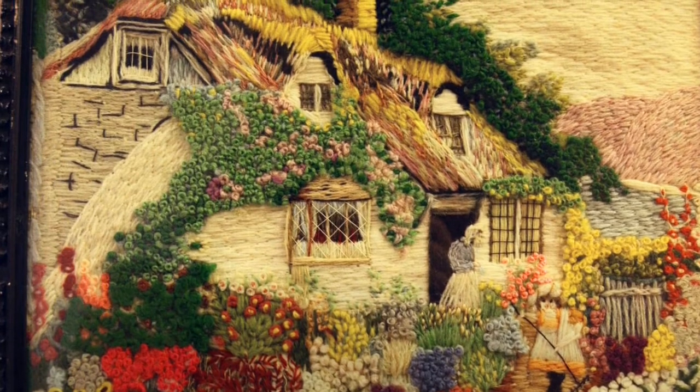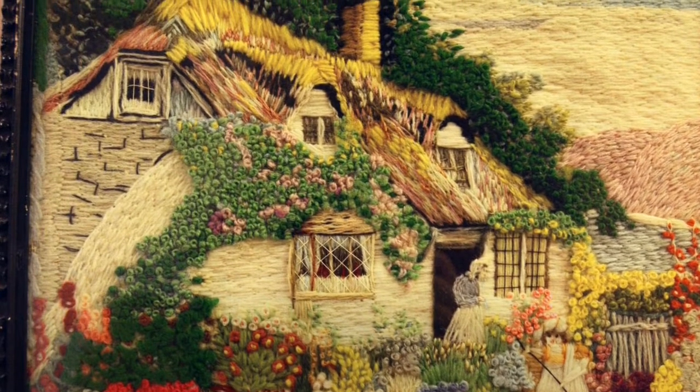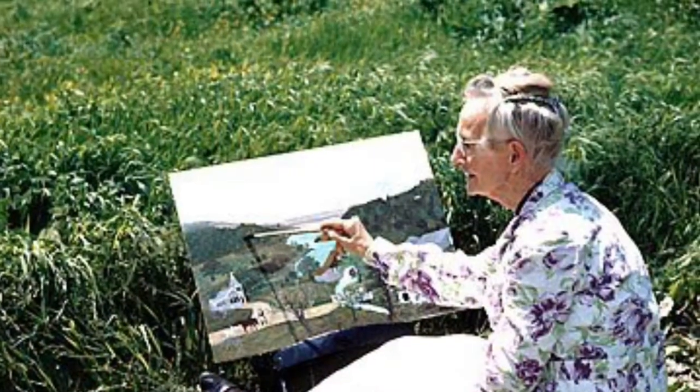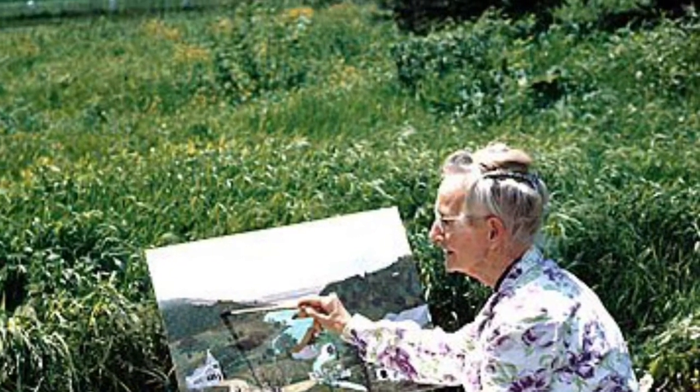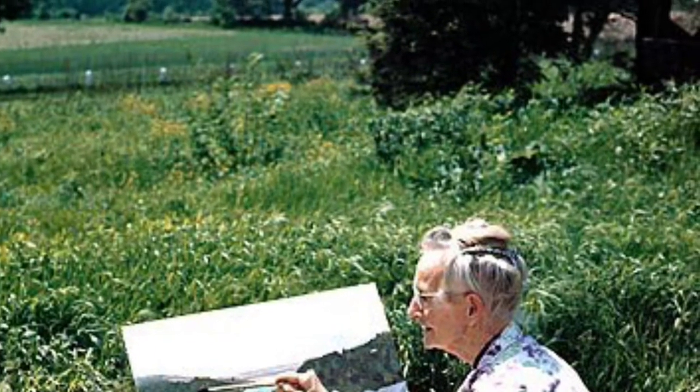Moses used to weave before she developed arthritis. Her sister Celestia suggested that she try painting — this was when she became interested in art. Later on, Moses started painting more often. She used canvas for some of her larger works, but preferred a smoother surface, like a wide wooden plank.